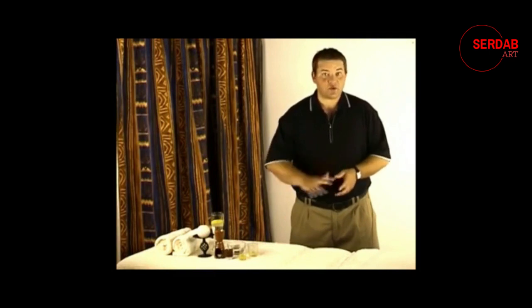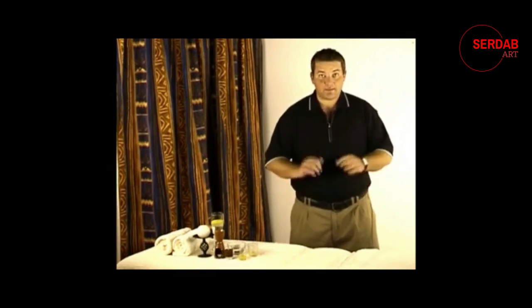Before you massage someone you'll want them to lie down somewhere. One thing you do not want to do is massage anyone on the bed, mainly because it gives way and the more you press and massage the more it gives way — it's just ineffective. Rather get a nice tabletop or a carpeted floor and put down a couple of towels and let the person lie down on that. Always make sure you ask someone if they're comfortable.